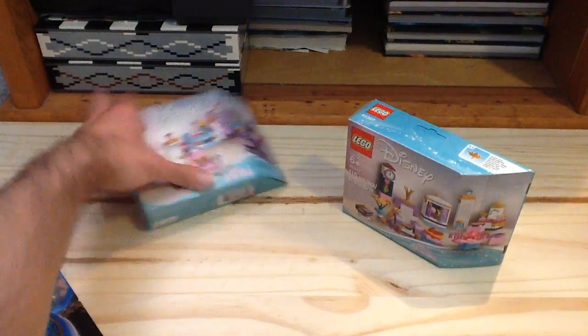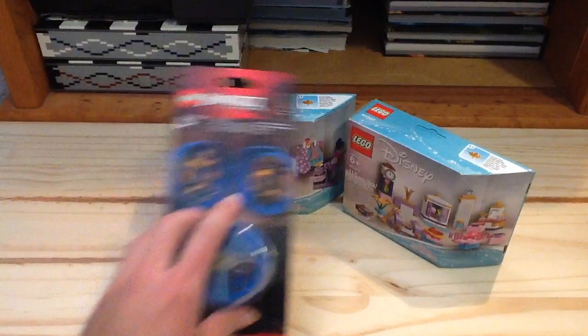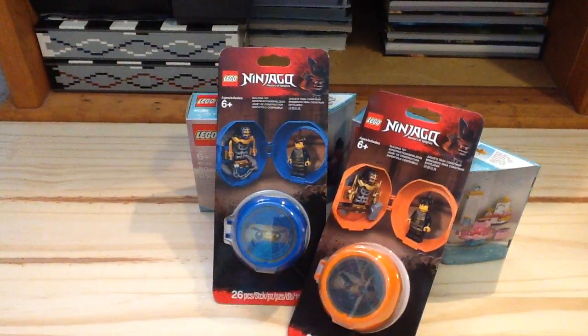Very small haul video. I will be reviewing the Disney stuff, which I haven't reviewed yet, very soon — I'm planning on reviewing some of those sets. So yeah, the two Disney sets and the two Ninjago Pods. It's a small haul, but I think it's pretty good. Thanks for watching.